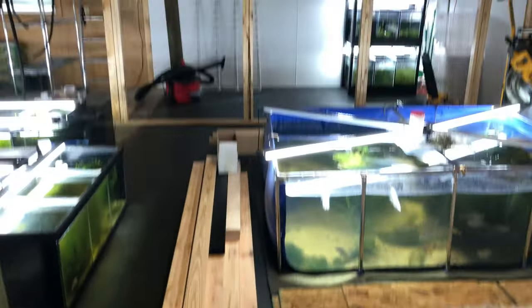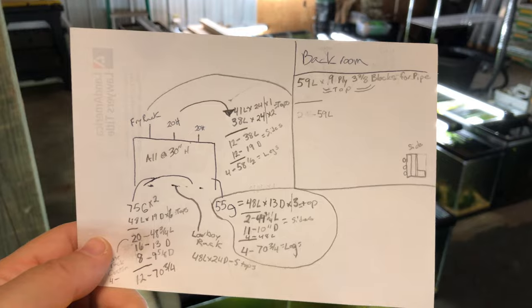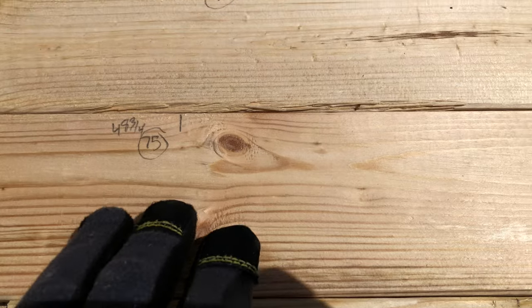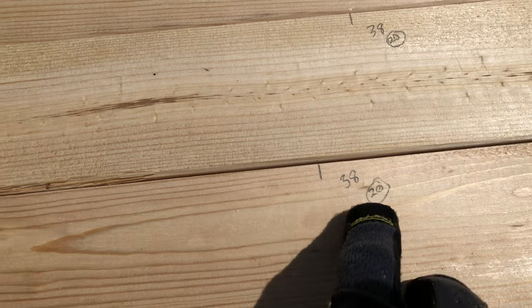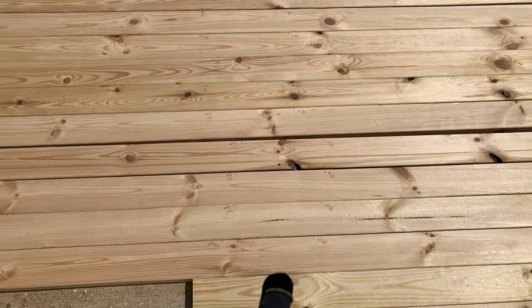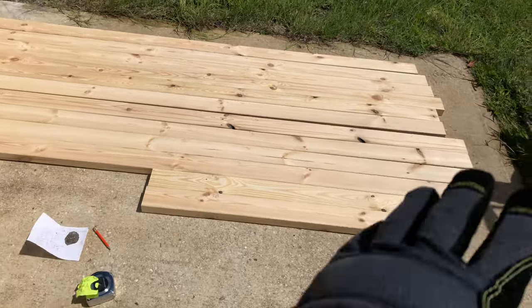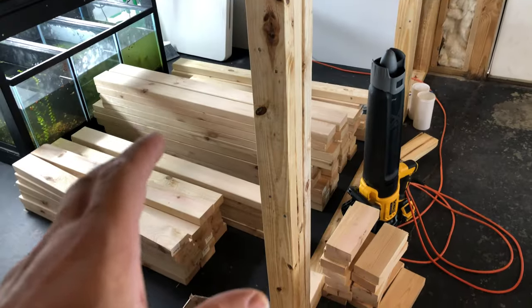That's pretty much all my measurements — now time to start ripping through that pile. When I measure it out I like to put the exact number and what rack it's going to, so this is for 20 highs, this is for 75 gallons. Since I've got multiple types I can stack them accordingly and get the best measurements out of my wood to make it as efficient as possible with minimal waste, and get all the cutting done at once.